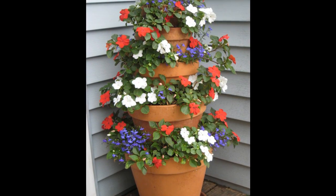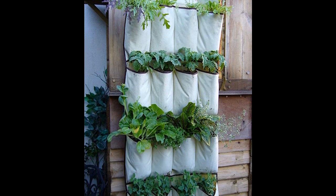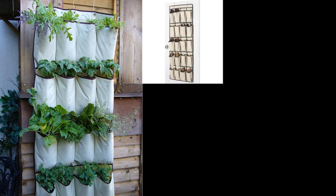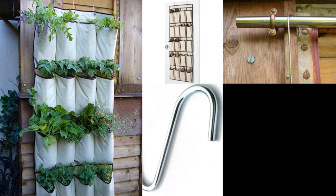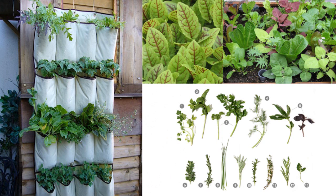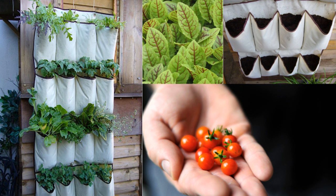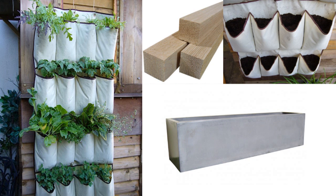Tip 3: Hang plants using a shoe organizer — build upwards, not outwards. You'll need: a hanging pocket shoe organizer, curtain pole or pipe fittings, strong metal hooks, a selection of plants or seeds such as mixed salad leaf, herbs, sorrel, peas, or mini tomatoes, good-quality moisture-holding compost, 2-inch by 2-inch wood, and a trough planter to catch drips.